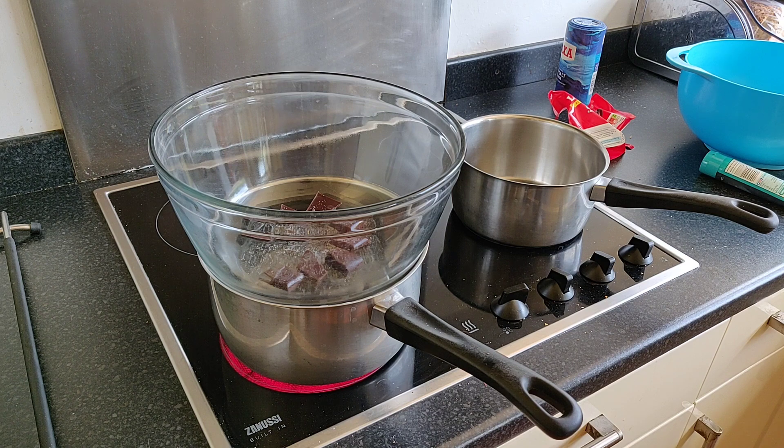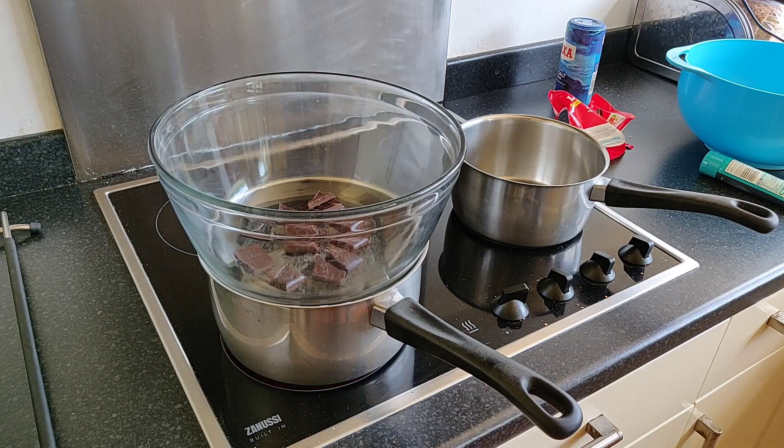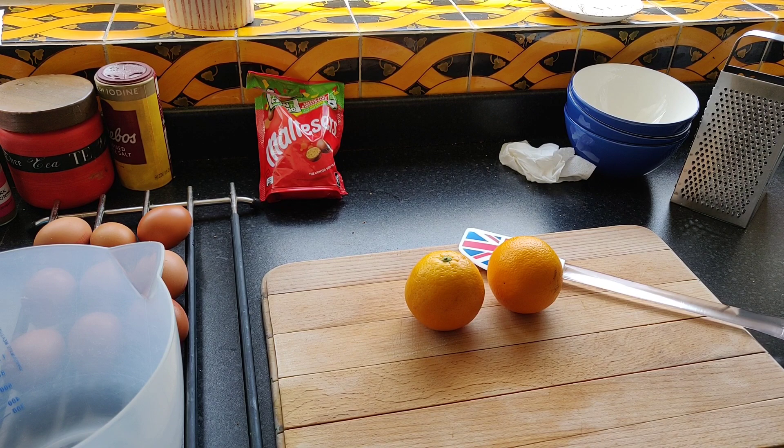As this is all melting, you want to be doing other parts of the process — for example, zesting your oranges and getting some orange juice, and also cracking the eggs and saving the egg whites. I'm actually using a third slab of chocolate because I thought I might as well use it — I'll get about four extra mousses, probably.